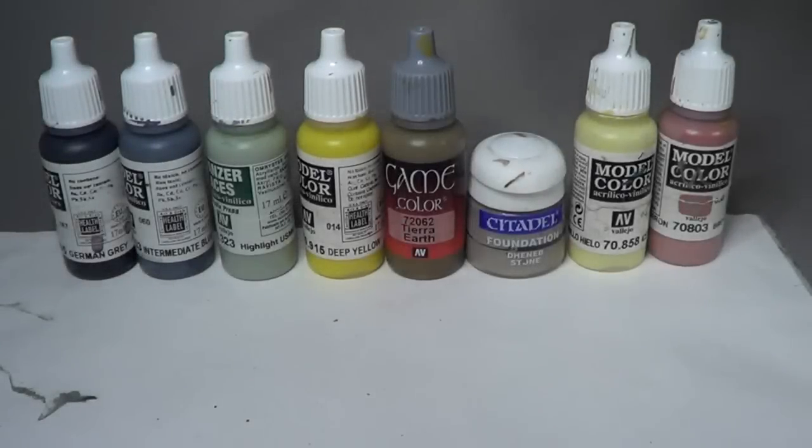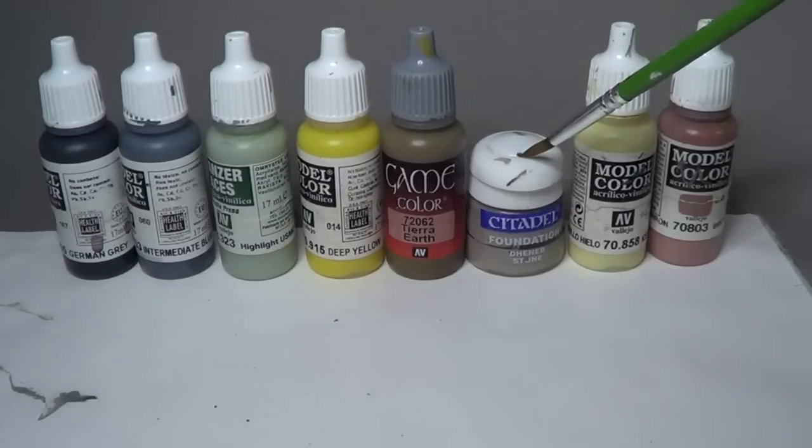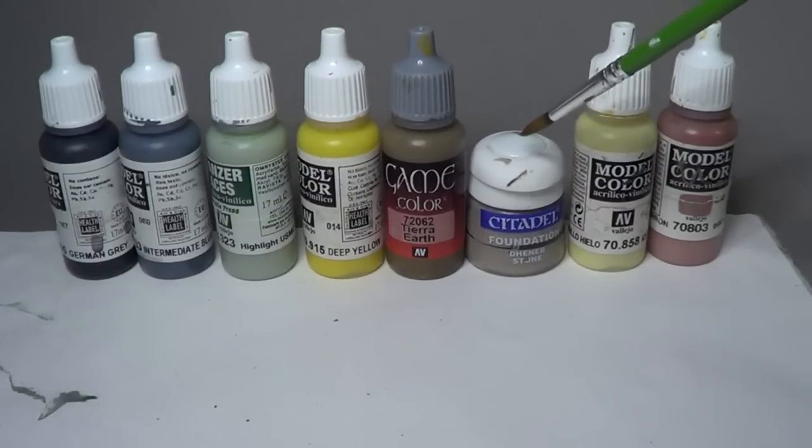Now we're going to talk about the paint colors we need to paint our Blight Rivet Warrior. A lot of these are the same as on the Ally Warrior - you'll recognize the German gray, the intermediate blue, and the highlight U.S. Marine Corps. There are a few new ones: some deep yellow, some earth, and a GW color called Denim Stone. There are other colors you could use - this is not set in stone.